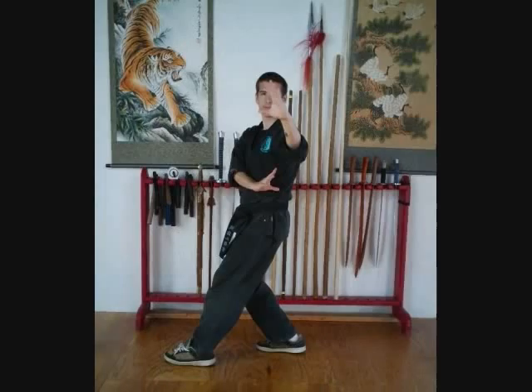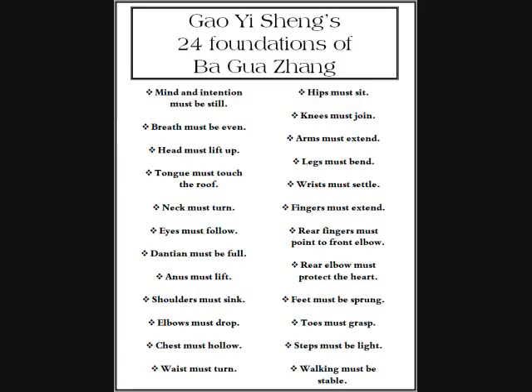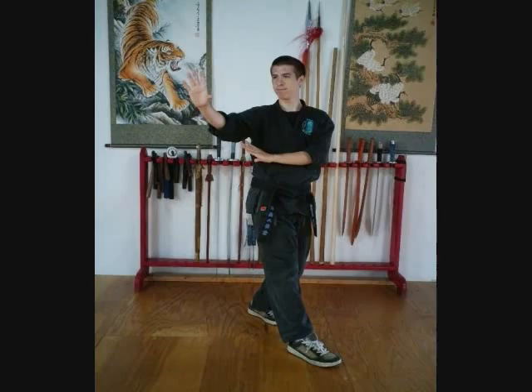Number three: the head must lift up. That means the crown wants to point up towards the sky. It should feel like you're being lifted up by a string at the top of your head. Number four: the tongue must touch the roof of the mouth — anyone who's done any Qigong or internal work understands the importance of that. Number five: the neck must turn. I want to allow my neck to turn so that my head can comfortably watch my forward hand. That also helps generate that coiling feeling in the body. Number six: my eyes must follow my fingertips.